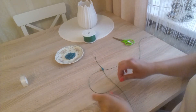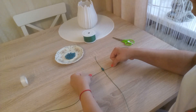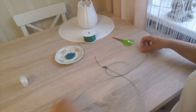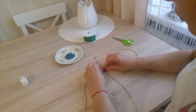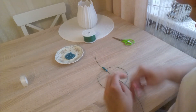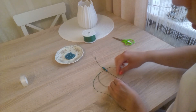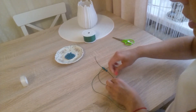Now from the left side. Remember to always alternate sides. Because if we keep starting from the same side every time, the bracelet will start to twist on us.